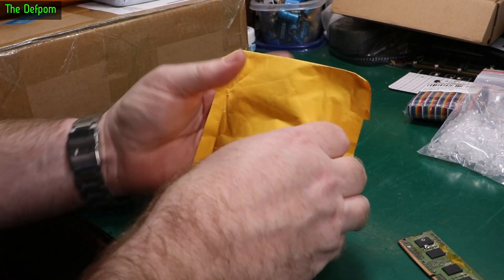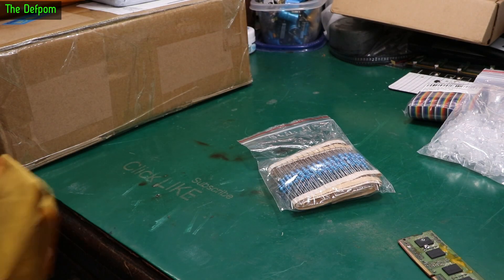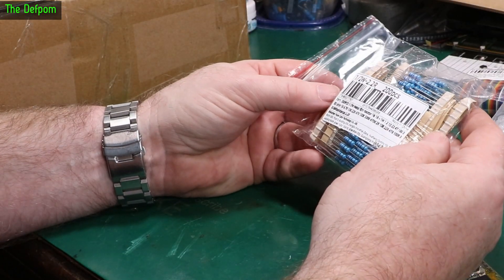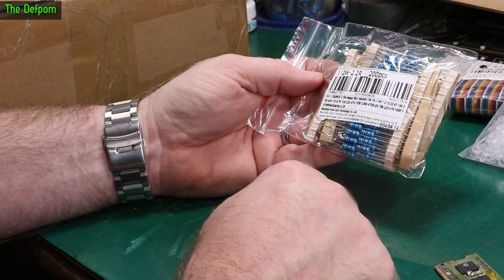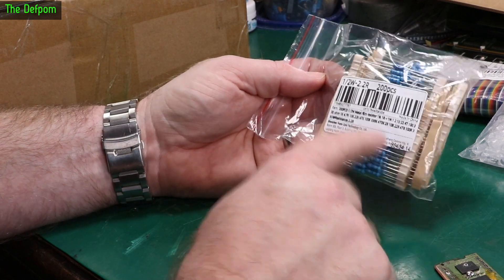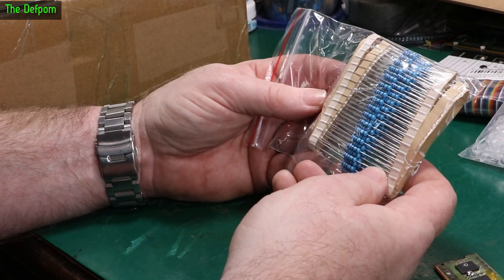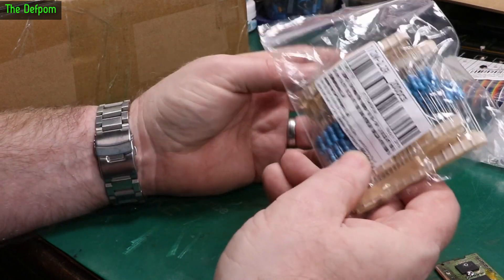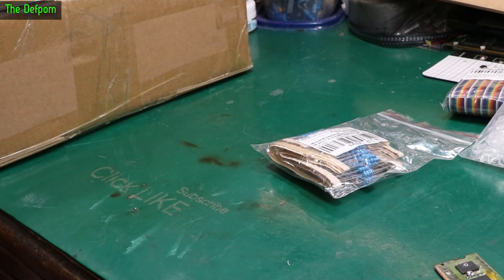If you'll excuse the noise, I've got a 3D printer running in the background — hopefully you don't hear it. These are some 2.2 ohm resistors, half a watt metal film, 1% tolerance. I realised I was getting a bit low on these — I only had like 10 left — so I got some more. I use these for repairs on certain items.